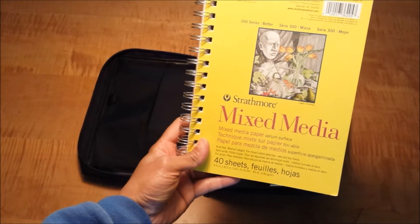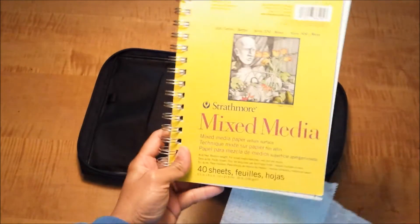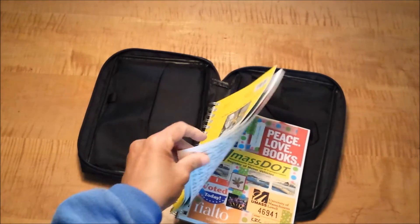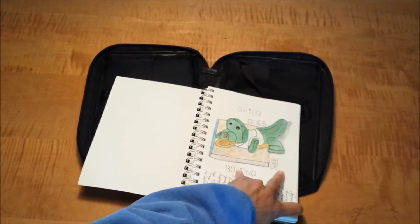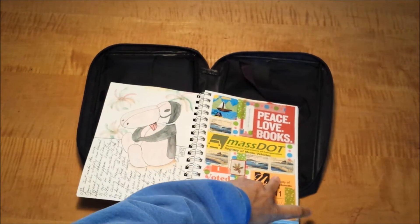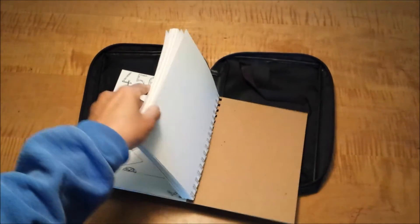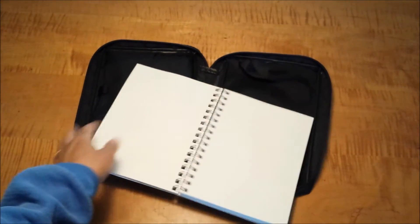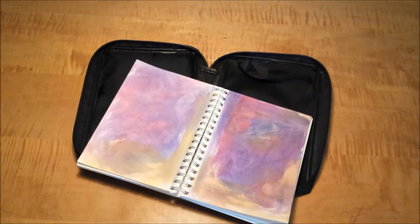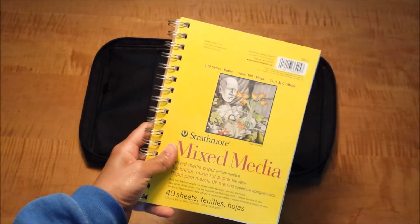It's the mixed media paper, 5.5 by 8.5 inches, and it's spiral bound. It works really great because the paper is really heavy — it takes all sorts of material nicely. It takes inks, color pencils, and watercolors. Let me do a quick flip so you can see some of the stuff I have in here already. It also has lots of paper. The other thing I do with this journal is I tend to pre-prepare some pages so that when I come to that page, I'll do something with it. Nice and simple — this is the only art journal I'm traveling with this summer.